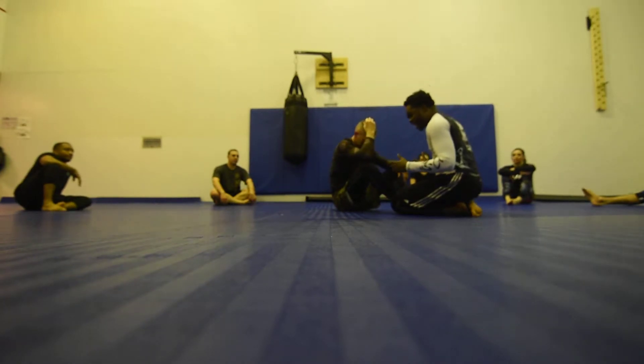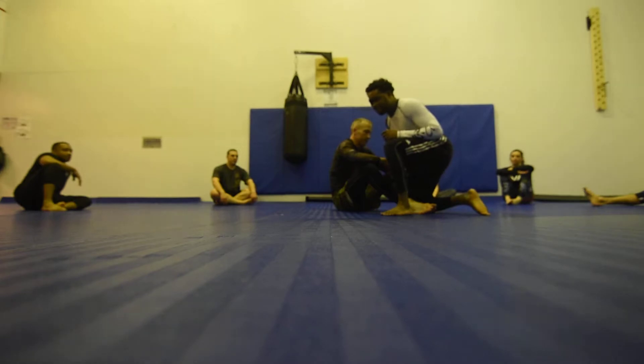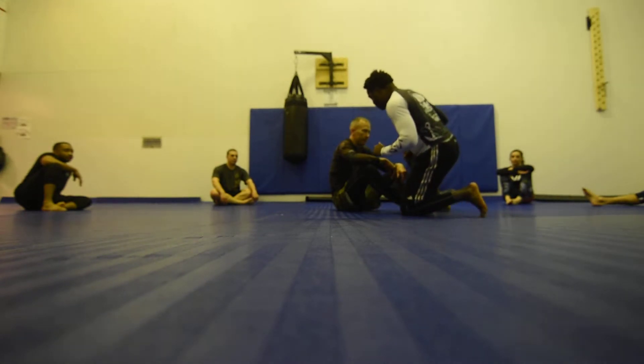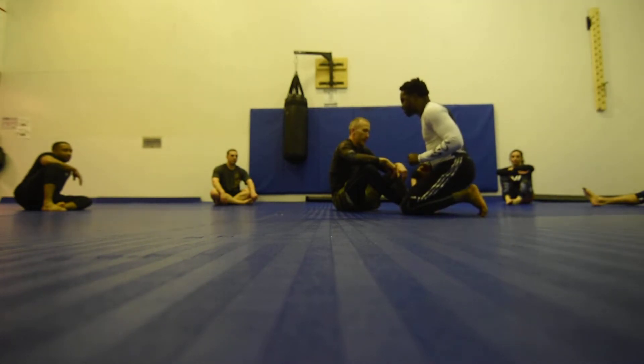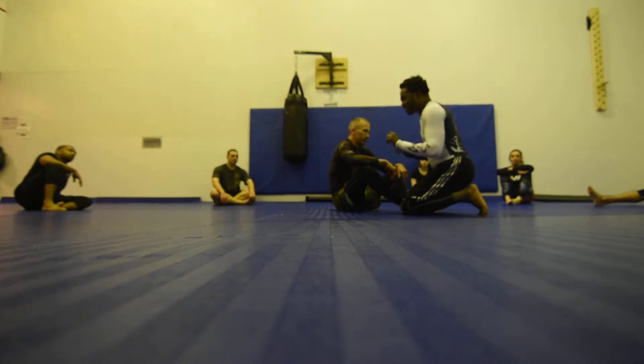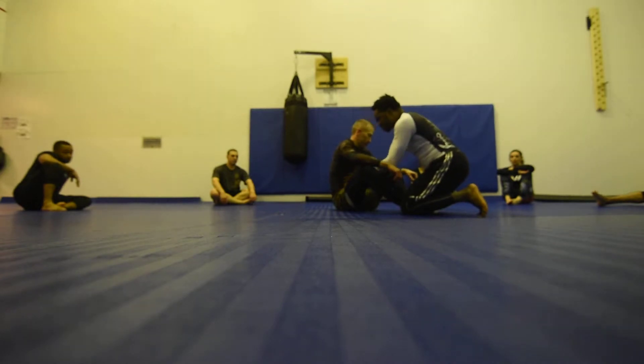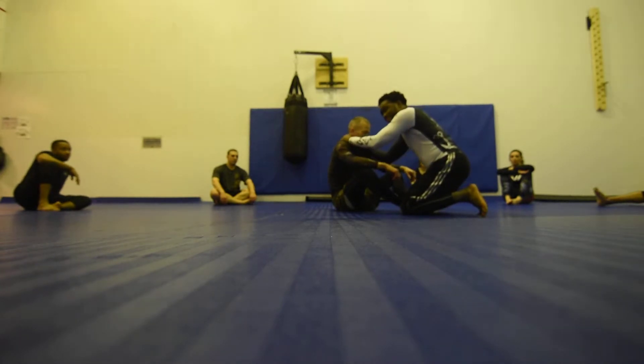My job — I am the bad guy. I am going to be on my knees the entire time. At most, I'm going to post only one foot, but mostly I'm going to be on my knees. I'm not going to stand up. My job is to put my hands on Coach Jason — I'm either going to try to control the inside of his knees, on his hips, or on his neck.